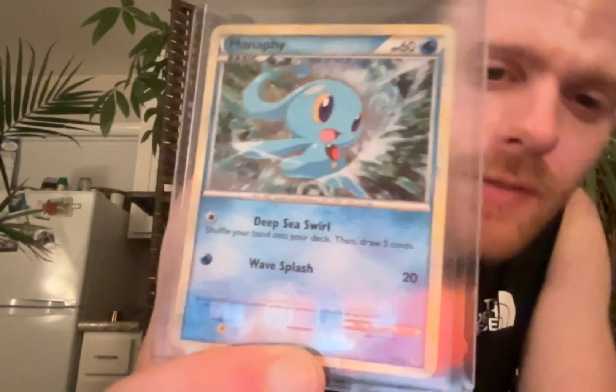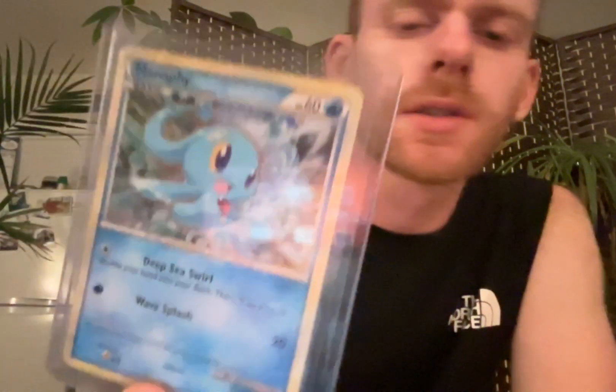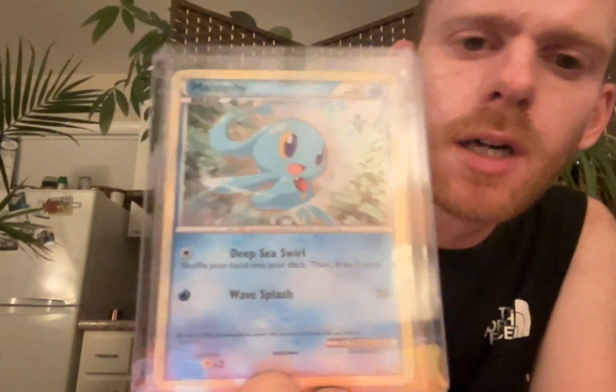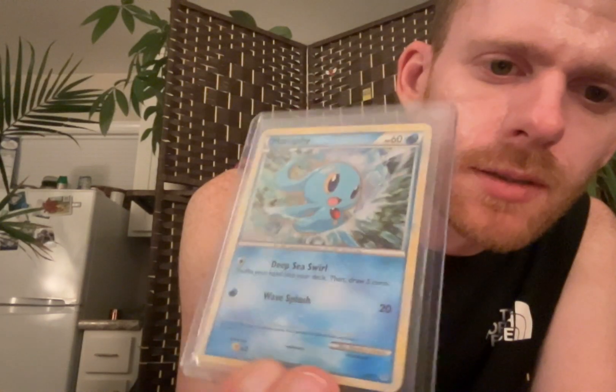And then last but not least is this Manaphy I have, which apparently is a promo - no, it's not a promo. Lugia was a promo. It has a swirl, which back to this one it'd be kind of hard to see.